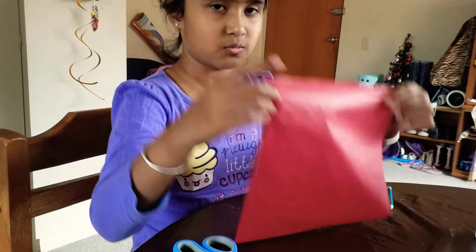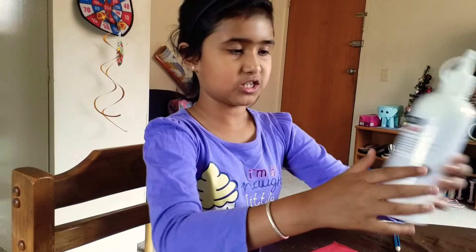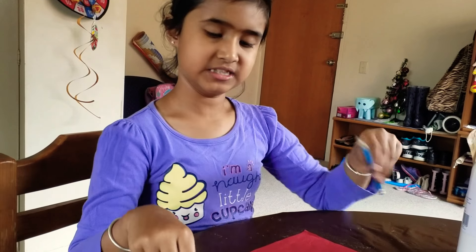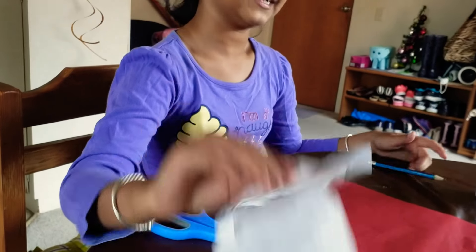The materials you'll be needing are one piece of tissue paper — you can use any color — some glue, but I use PVA glue, a pencil, a pair of scissors, and some normal tissues in case it gets messy.